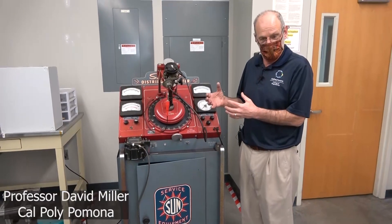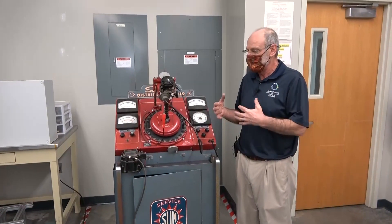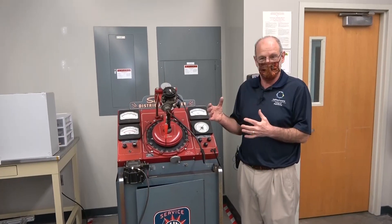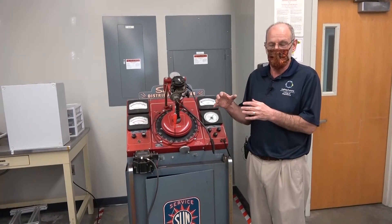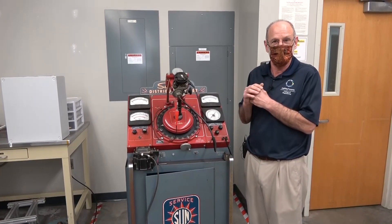I'd like to discuss a typical old-style electromechanical distributor. Modern engines generally have some sort of electronic ignition system, but this ignition system is electromechanical. Distribution of the spark to the appropriate spark plug is done via some little switches and cams.